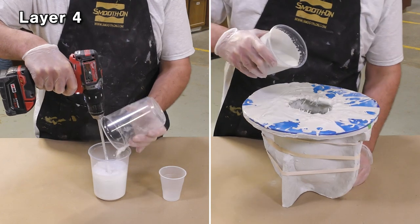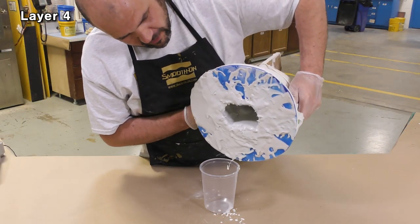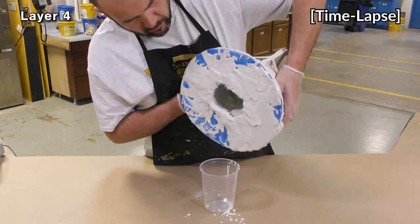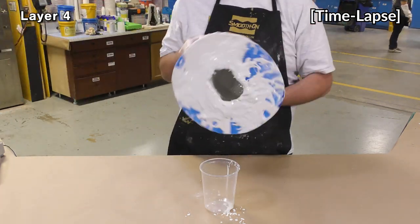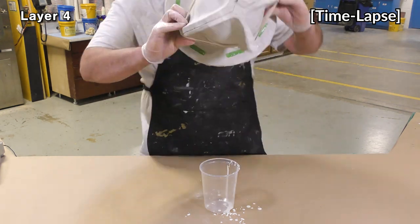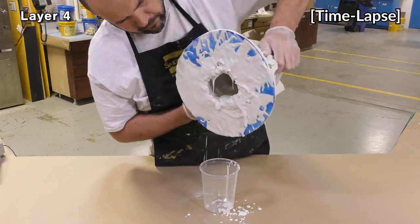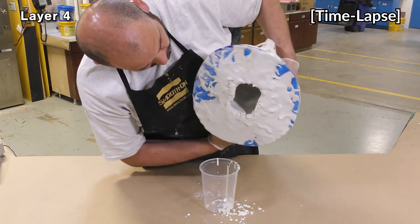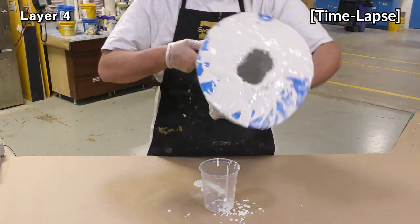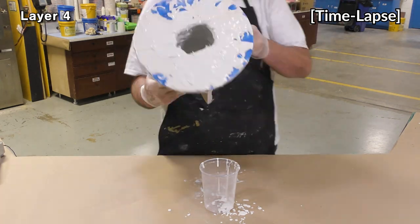The last and final layer is now mixed and applied just like the previous layers. Be mindful of your work time and cure time so you don't waste material that sets up in the mixing container. This final layer will encapsulate any fibers still sticking out on the inside and further reinforce the overall structure of the final cast. You should have a general sense of casting thickness based on material spilled over the edge. Remember we're aiming for 3/8 of an inch overall — if you need additional layers to achieve the recommended thickness, you can add either a thickened layer or additional glass-fiber-reinforced layers of the DUOMATRIX NEO.